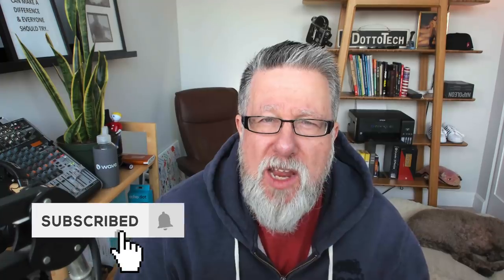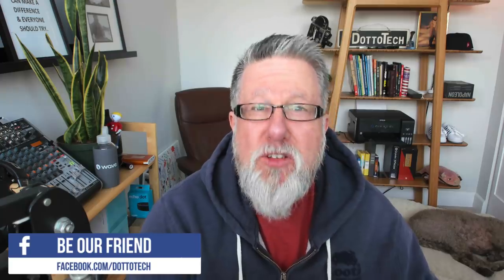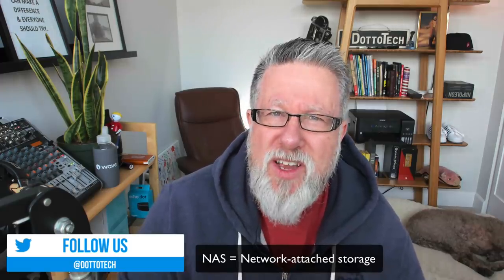Today's demo, I'm going to be taking you through a piece of hardware which we don't typically do a lot of here on DottoTech, but I'll show you most of it from the software point of view because it is a network-attached storage device — basically a big server that we can attach into a small home office or a business office that gives us all sorts of functionality beyond just saving files.